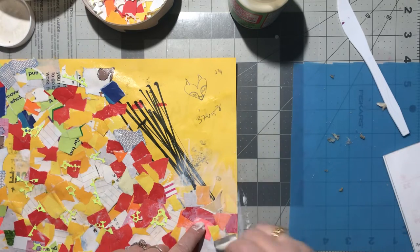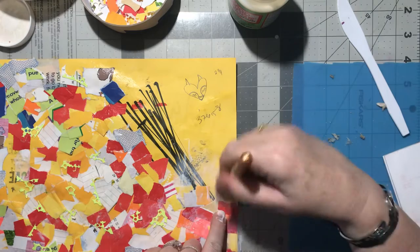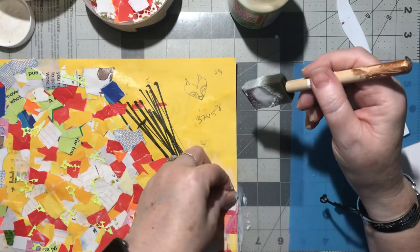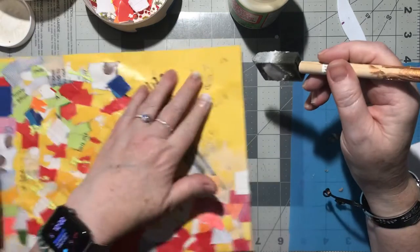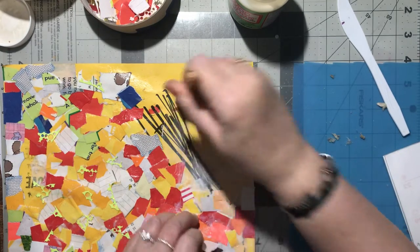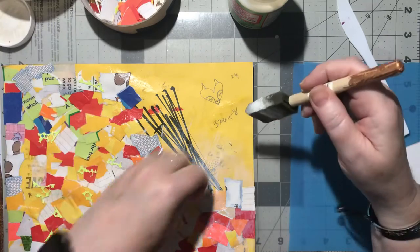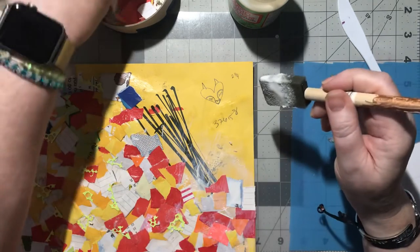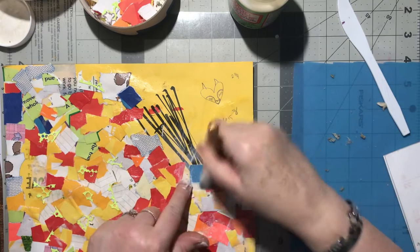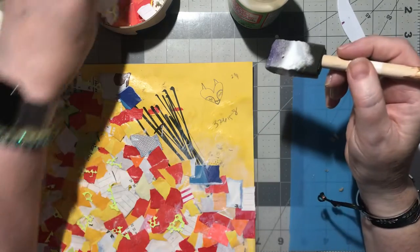My granddaughter was asking me what did I used to like about going to school. I said first was to get out of the house, but second because I really enjoyed the friends that I had - we just had so much fun. Especially when we got older and had just two classes to go to during the day, then we could go up to the beach for the rest of the day. Or go over to my friend's house and watch the soap operas back in the eighties after school.